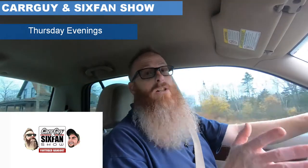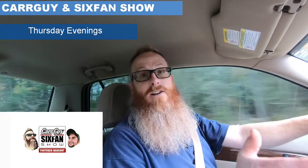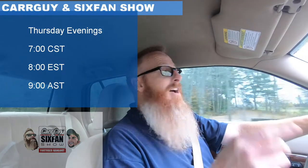Thursday nights on The Car Guy and Six Fan Show — this week it will be on my channel. We're getting close to the end of season two and will be taking a little break over the holidays. The show starts at 7 o'clock Central, 8 Eastern, 9 Atlantic time — there's a Q&A period and we talk automotive chit-chat. If you're a smaller channel, we can help you gain subscribers by sharing what's been successful for us. Stay focused on the windshield, not the rearview mirror — I love you, God bless, let's do it again real soon.